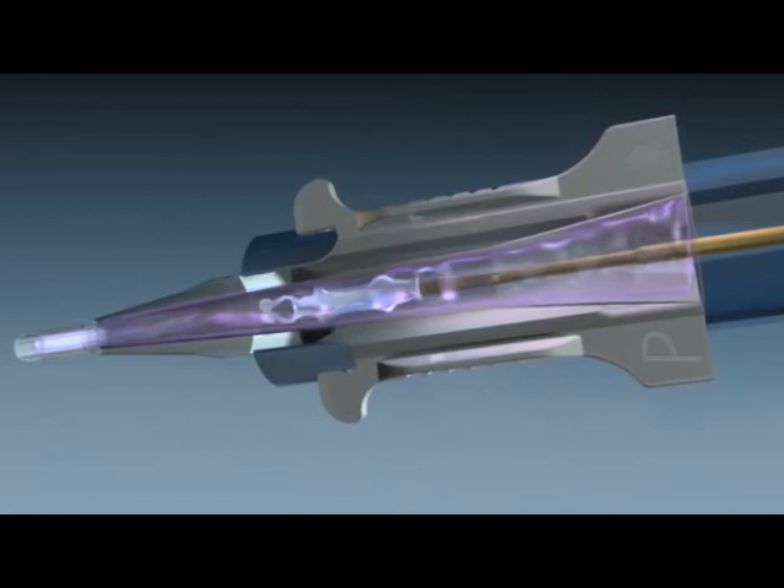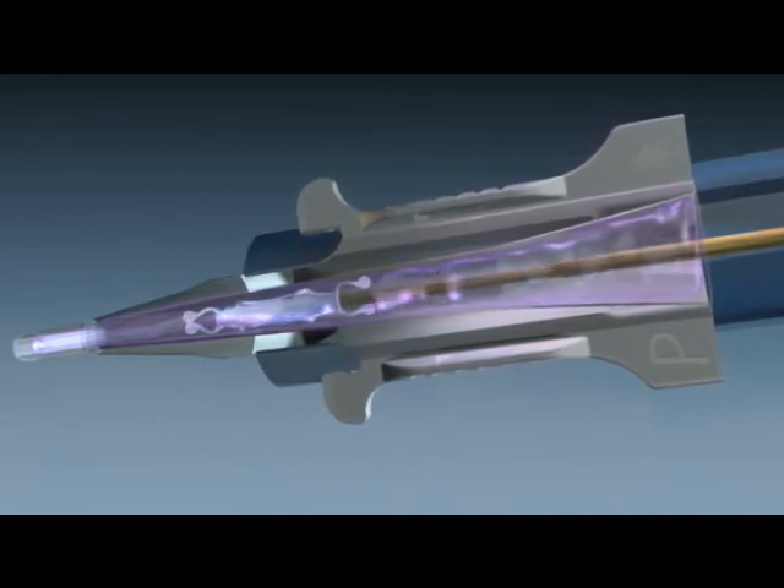Push the handpiece knob until the threads are engaged and then advance the knob one half turn.